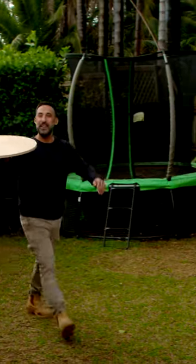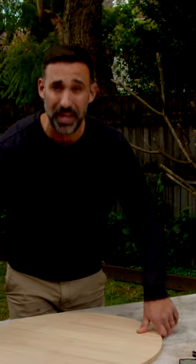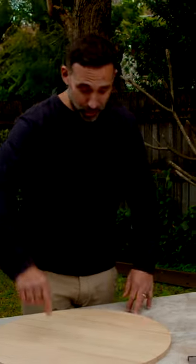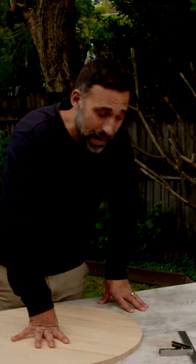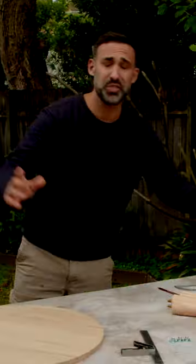Pizza delivery! Anyone order pizza? No, mine's inside and I don't have a table to put it on, but I'm going to show you how to make the easiest one we've ever made on this show. It all starts with this pine panel, these T-nuts, these pine legs, and these pine wedges, and literally all I am going to do is assemble it.